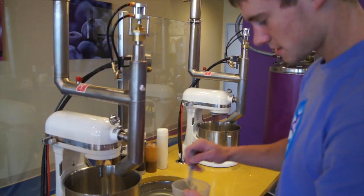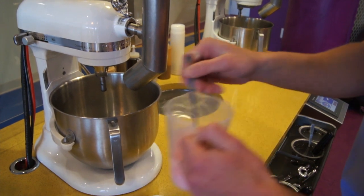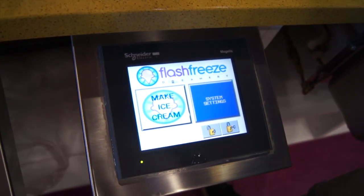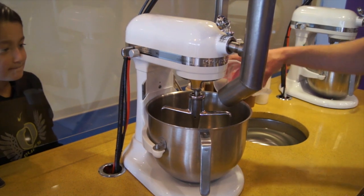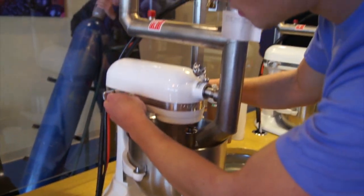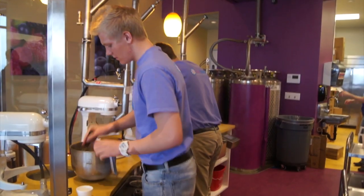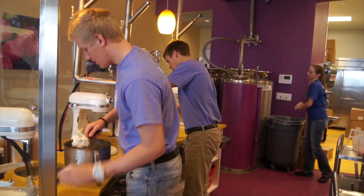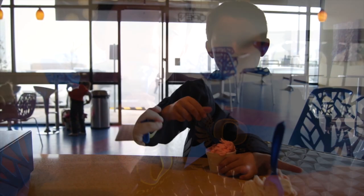Because the nitrogen freezes the ice cream so quickly, the little ice crystals that everybody's fighting to keep as small as possible with batch freezers — with flash freezing you can keep those crystals so tiny that the texture becomes so smooth to the palate that we don't require tons of butter fats like high premium ice cream. We can get that feel with standard premium ice cream, which is healthier. We can make frozen yogurt and non-dairy creamies — anything we flash freeze has that really smooth consistency.